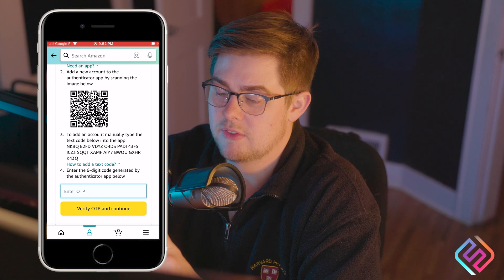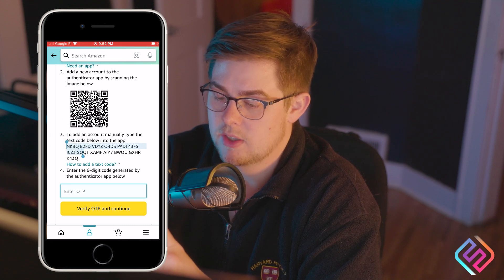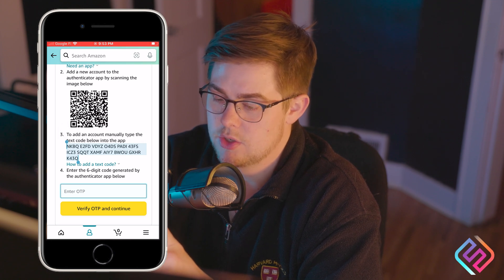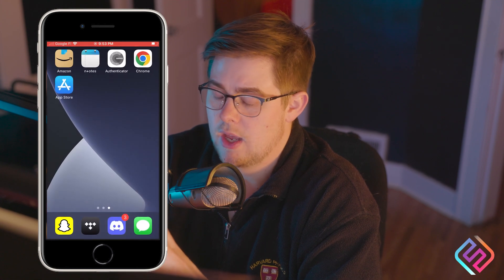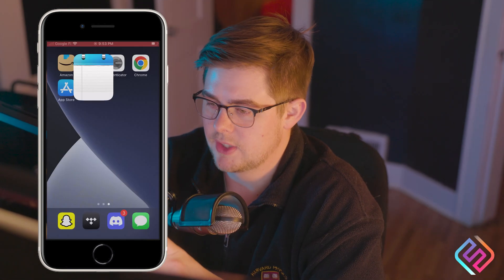Here we see a string of letters and numbers. I'm going to select all of them and copy it. I do not care about the QR code — we can ignore that. I'm going to go to the homepage and paste that into a note so I can save it for later.